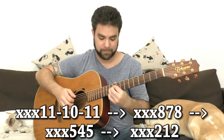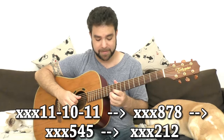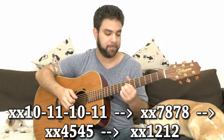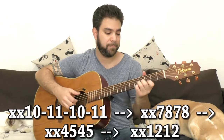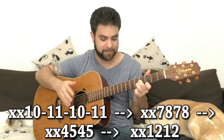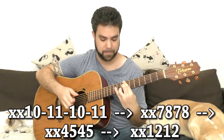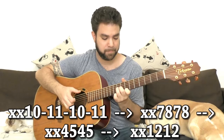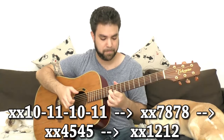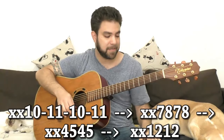Or you can do a full diminished chord with 11, 10, 11, and 10 on the 4th string, then back to E minor. As long as you go back to E minor, everything is fine.